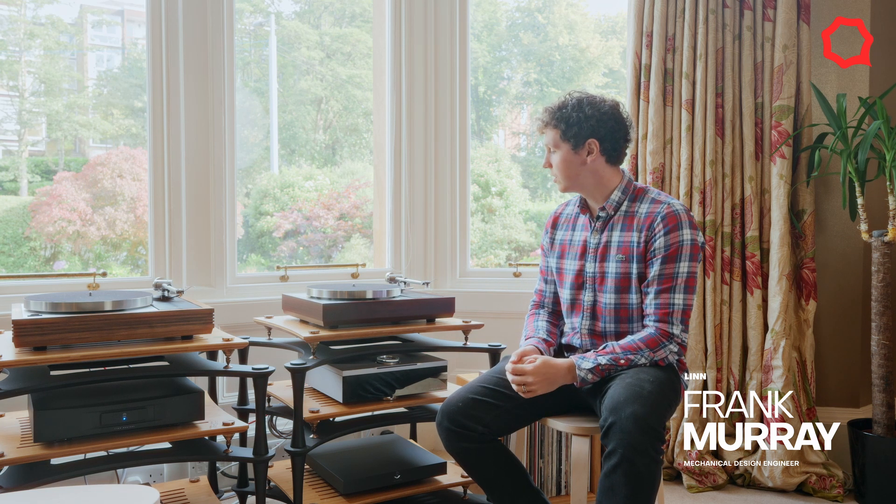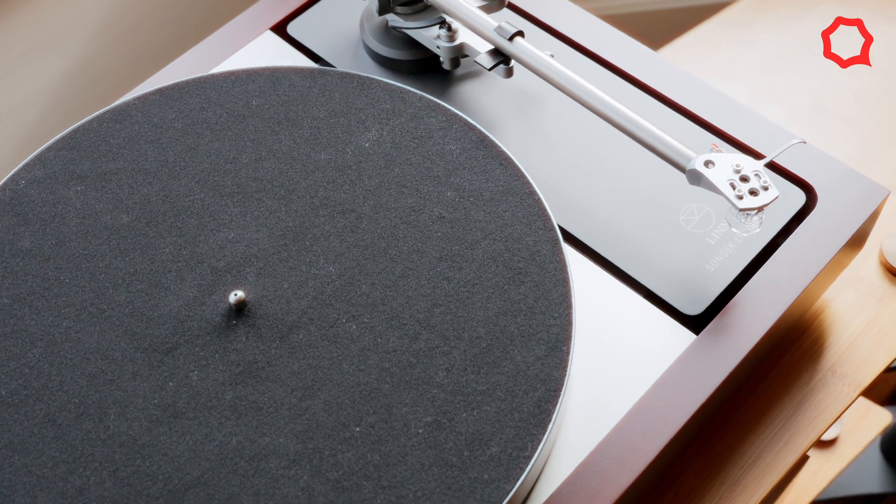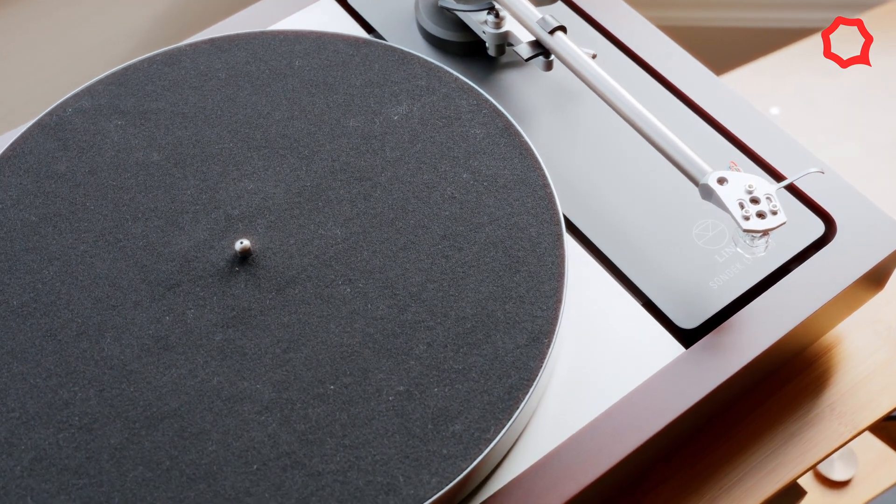Hi, my name is Frank Murray. I'm a mechanical design engineer at Linn and I was design lead on the LP1250. I'm going to talk to you about the plinth, one of the most important parts of an LP12 and one of the biggest upgrades we're bringing to the LP1250.